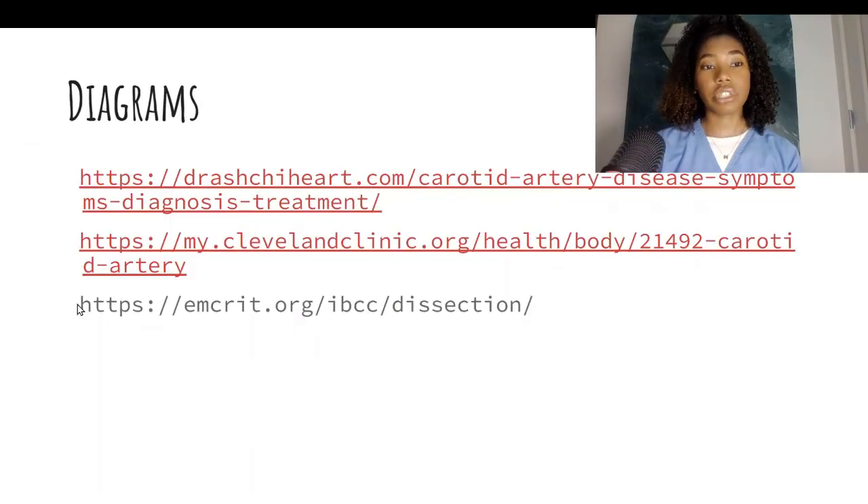These are the links from which I obtained all those diagrams that were on the left side of the screen. I really hope this video was helpful — please let me know if you like this style of video demonstration, and let me know what other types of exams you want me to explain how to perform. If you like this video, give it a thumbs up and subscribe to see more.